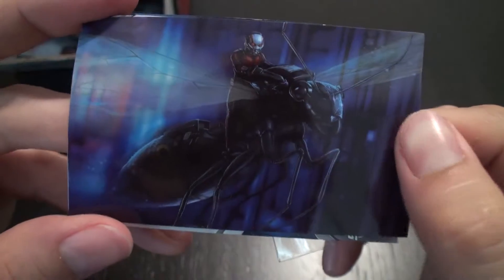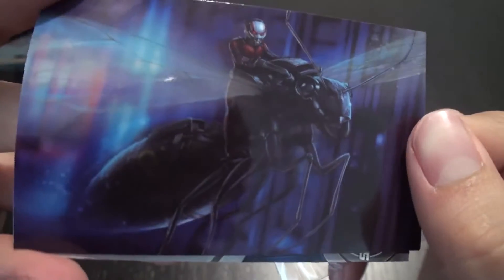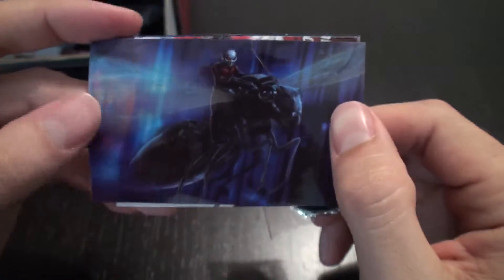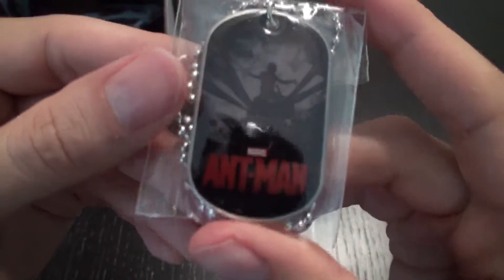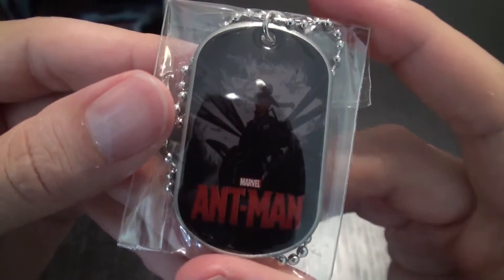So this is a new image. It features Ant-Man riding on a signature ant, which is pretty cool. I'm so curious to see how they achieve that in the films. I'm really looking forward to that. And then we have him riding an ant on this dog tag, so that's cool.